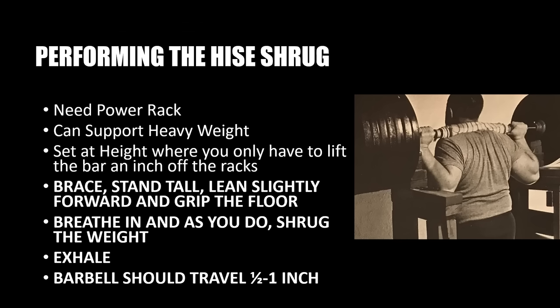Before detailing the performance of the Heese Shrug as shown in this photo, it's very important to understand that this movement is essentially a breathing movement with a very heavy weight. The emphasis really is on breathing, just like any other rib cage expansion exercise developed during the silver era. It's all about the breathing — let's get that very clear.